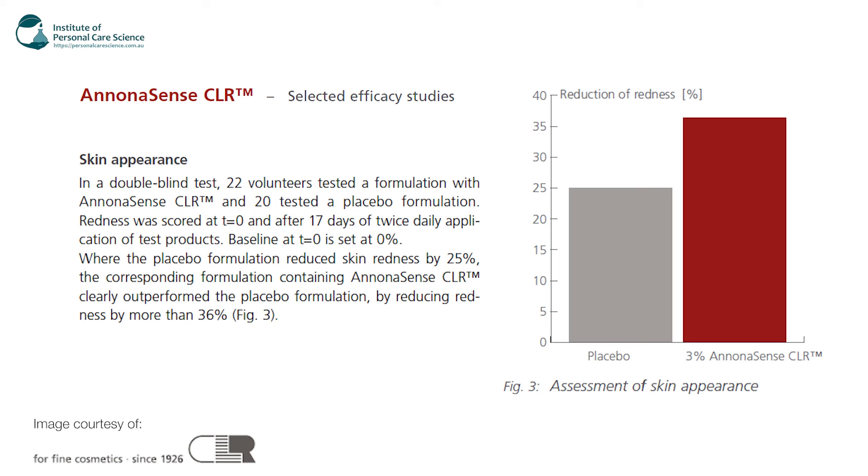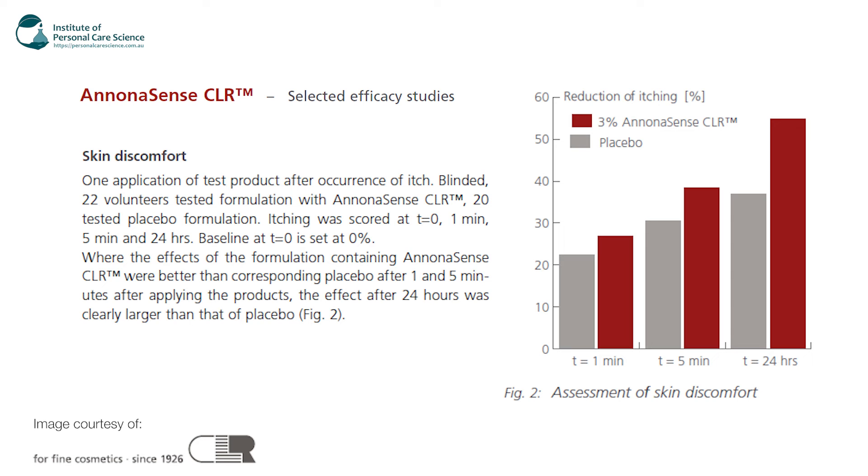Looking at the second graph, this is another in vivo test done on skin appearance. In a double-blinded test there were 22 volunteers, and 20 tested on a placebo formulation. Redness was scored at T0 and after 17 days of twice-daily application of both products. The formulation with Anona Sense reduced skin redness by 25%. There are also some other studies here for skin discomfort — again tested on 22 volunteers — showing improvements just after one and five minutes after applying the product and also after 24 hours.